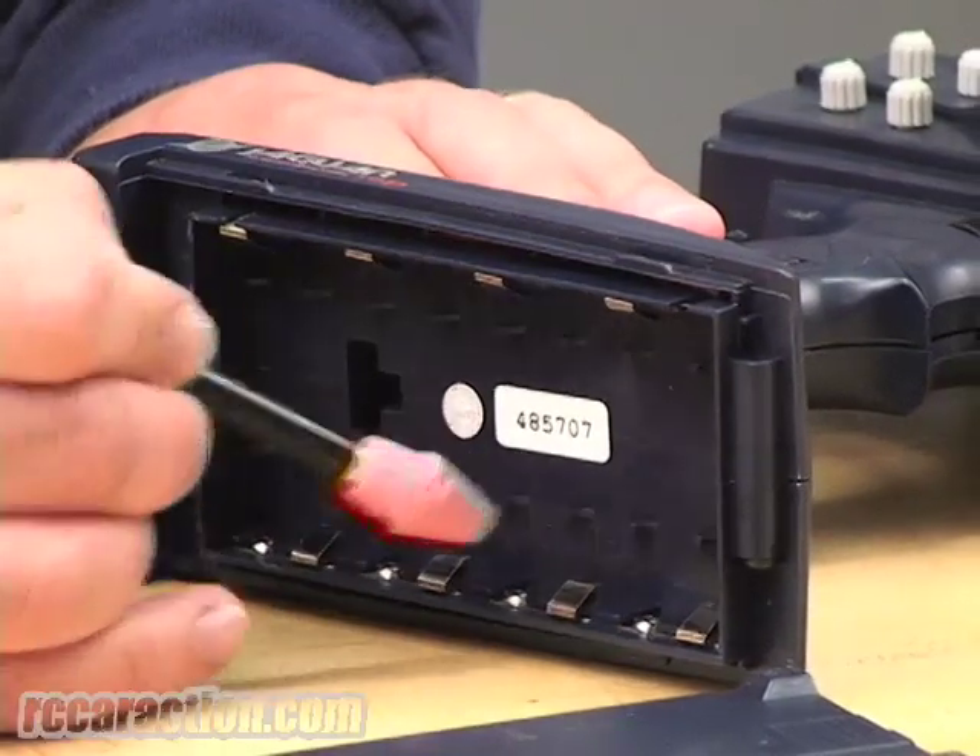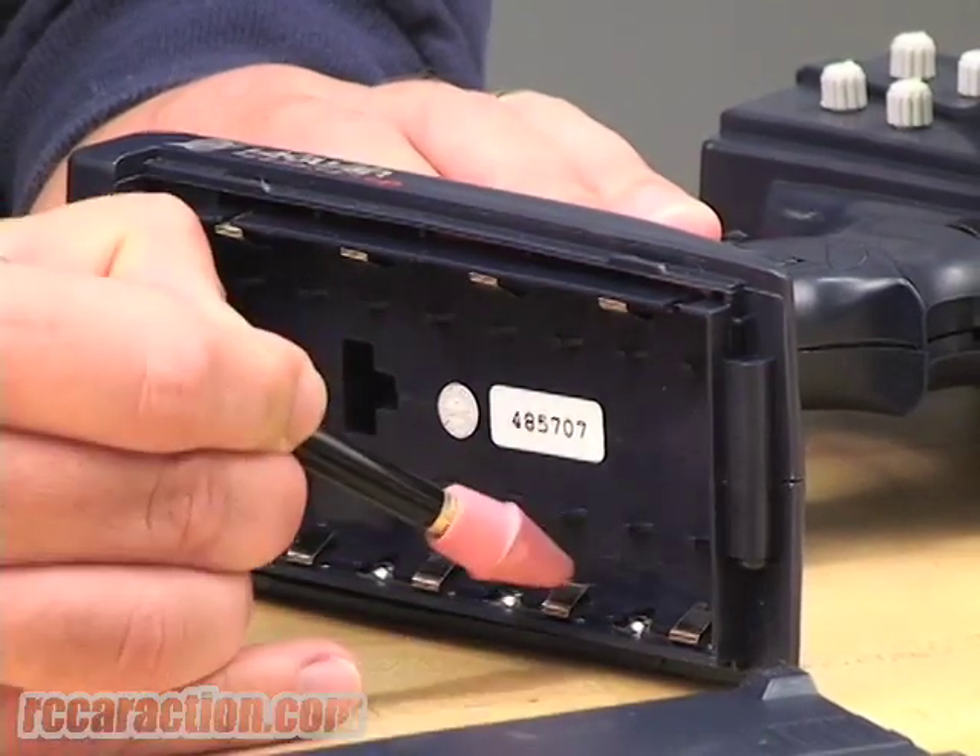All you need to do is take the eraser to each one of the tabs until it's shiny, and it'll be as good as new. This is a quick and easy way to clean the contacts in your transmitter, or you can use an ink eraser — it works even better.